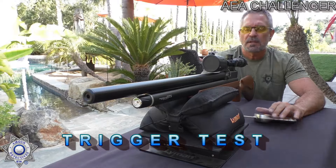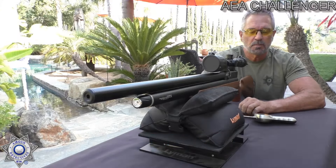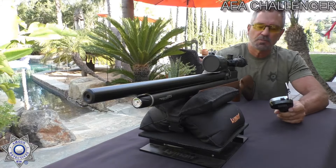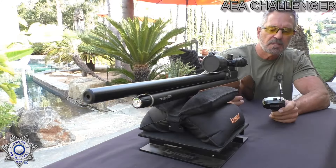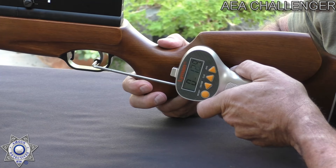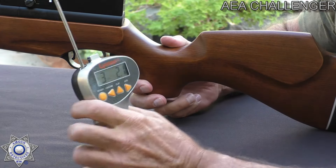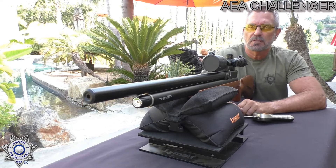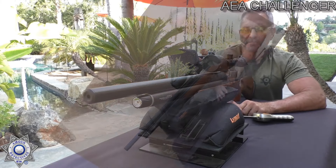Let's test our Challenger for trigger pull weight. This is a non-adjustable trigger — it comes out of the box just like this. It's not a bad trigger though; it's got a nice break. I'm going to guess between three and four pounds. Using my trusty Lyman trigger gauge... we got three pounds, two ounces. That's a pretty good trigger — a good hunting trigger at three pounds, two ounces.